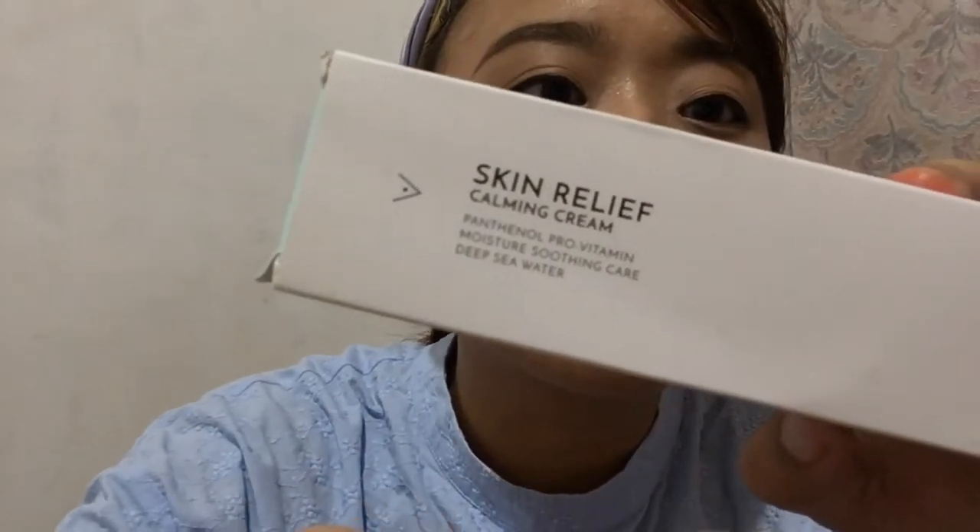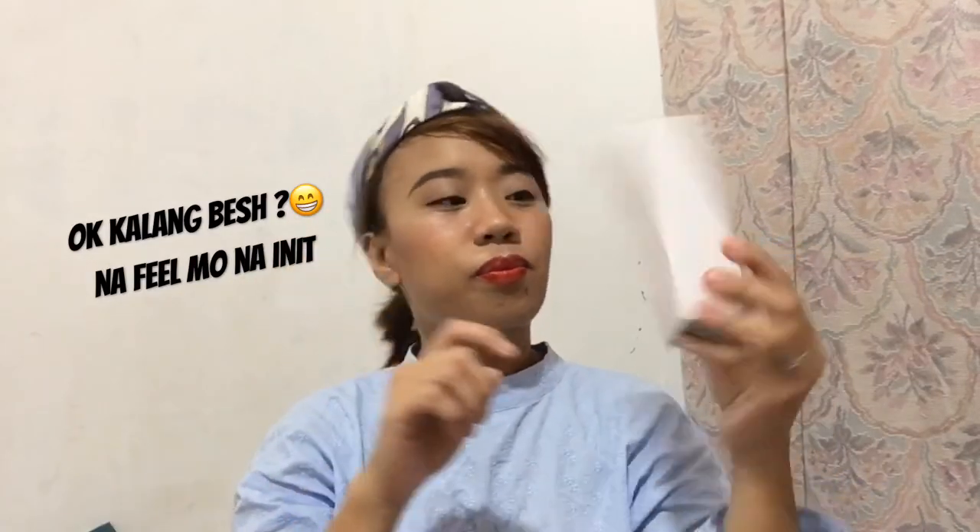The next one I got is the Skin Relief Calming Cream. It has Panthenol — so vitamin, moisture, soothing care — and deep sea water. It's in a chic packaging again. This is sort of like a mint green or pastel green — I'm not so sure.